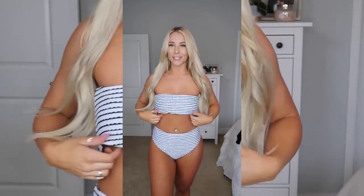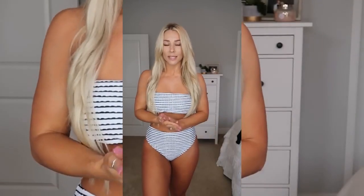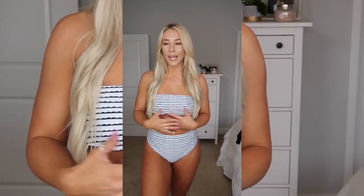This one was kind of a fail - she's a little big in the top and on the bottom it has a bunch of extra fabric. I'm going to be listing the sizing and links to every single swimsuit in the description below. Their sizes are a little tricky and you can only order one size for the top and bottoms because they come as a pair.